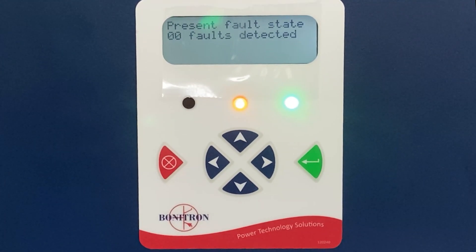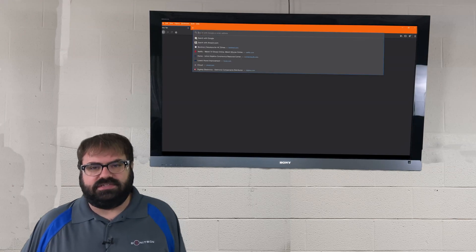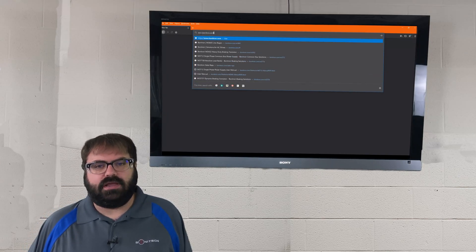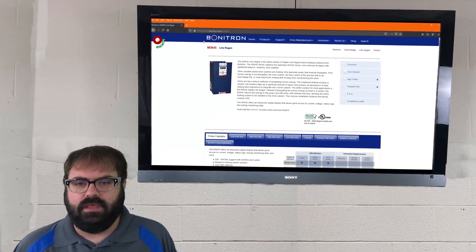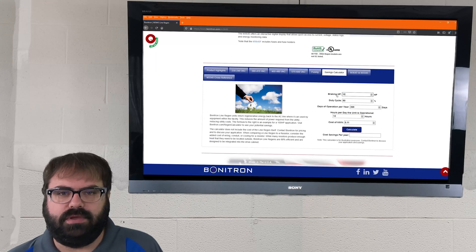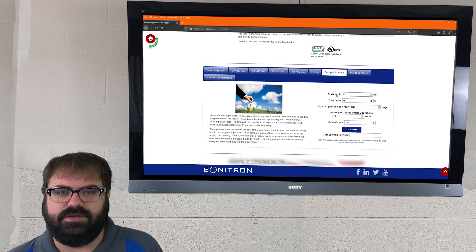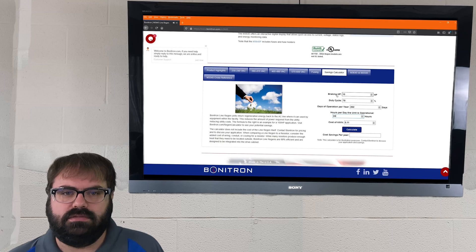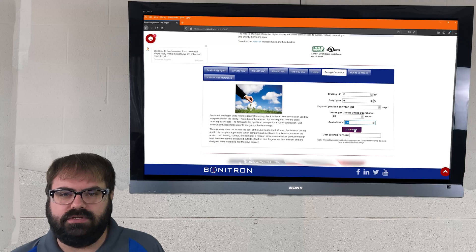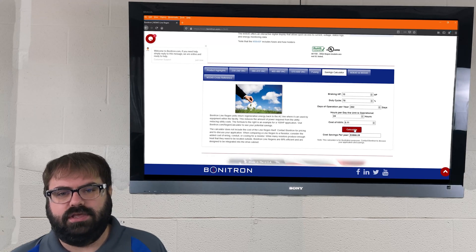Now let's talk about the energy savings. Let's take a look at our online savings calculator to see if a Bonitron regeneration unit is right for your process. First, we'll go to www.bonitron.com/m3645. That'll bring you to this screen here. From there, scroll down and you can select savings calculator. We're using two 5-horsepower motors in parallel, so our total horsepower would be 10. We'll say our duty cycle is 75 percent, we're open Monday through Friday so that's 262 days a year, and we run 24 hours a day. We'll leave the cost of kilowatt hours at 11 cents. When we calculate that, we see that a Bonitron regeneration unit would have saved over $3,800 in energy costs for the year.